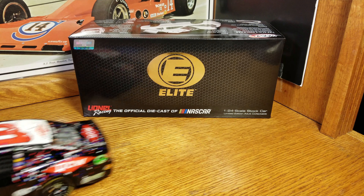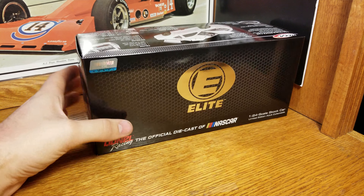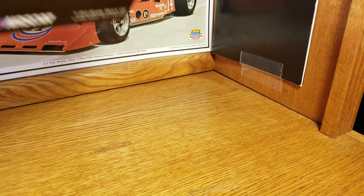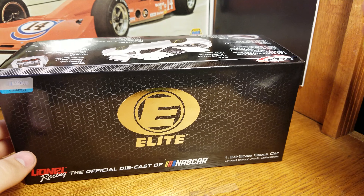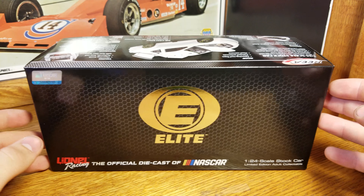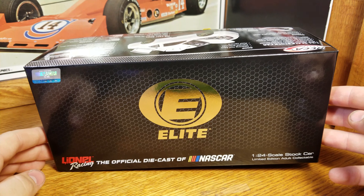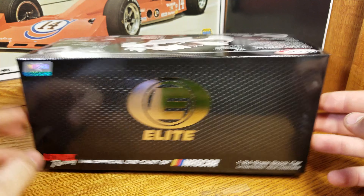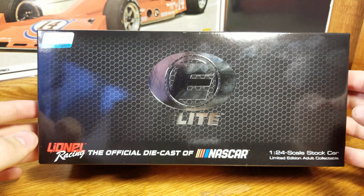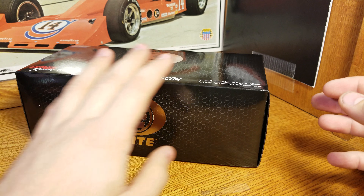Austin Dillon, that number three — I shouldn't say dumped. He got into the back of Eric Almirola on the last lap. It was not an intentional spin, but he did get into him, there's no doubt. It was not an 'I'm going to wreck him' — it was 'I'm going to push him because I'm not letting off the gas, it's the last lap,' and then he happened to get turned loose. Not a fan of that, but what are you going to do at the Daytona 500? I wouldn't lift either, so it's not like Austin Dillon did something I wouldn't do, but I hate to see a race end like that.